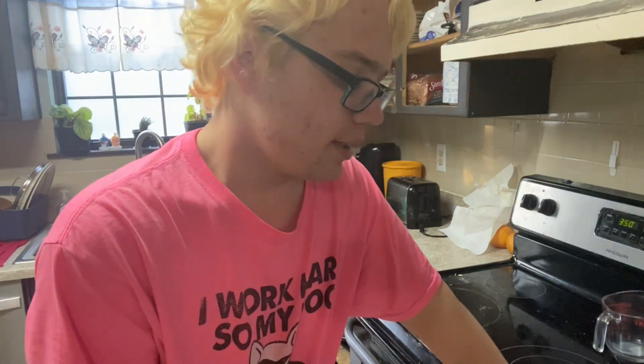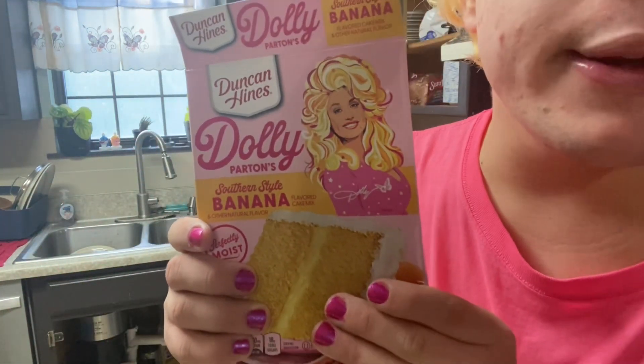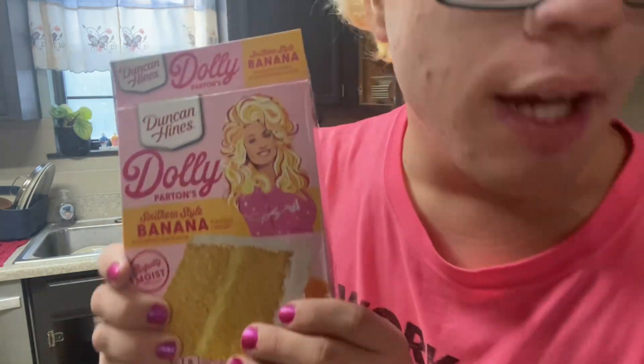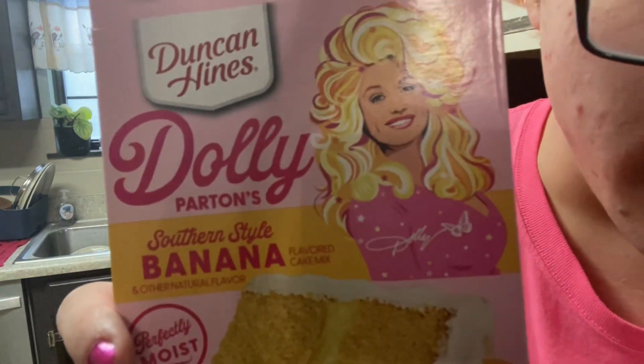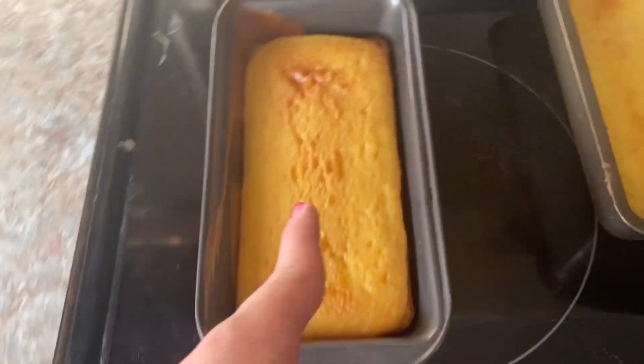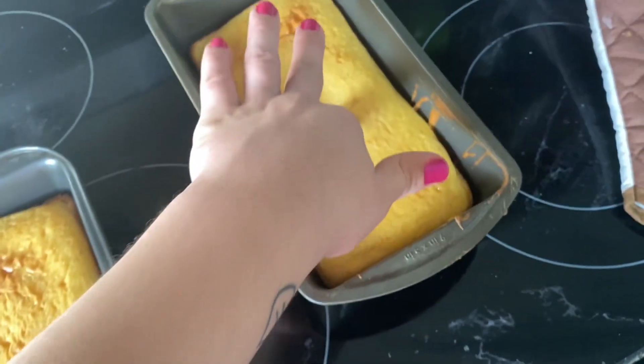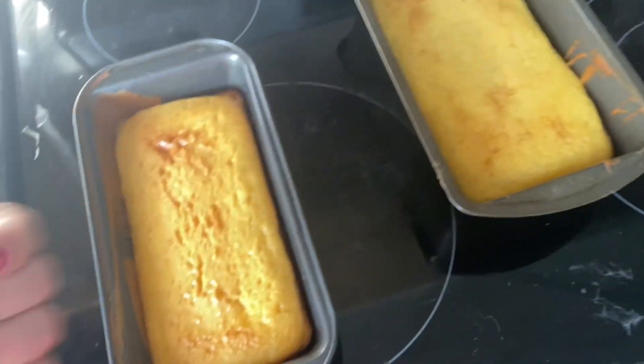I hope you guys enjoyed this wonderful adventure of baking with Daniel. Love you guys. Dolly Parton loves you too. Respect Dolly. Hell yeah, I'm out of here. By the way, the cake did turn out good. Pretty spongy. Gordon Ramsay would be proud.